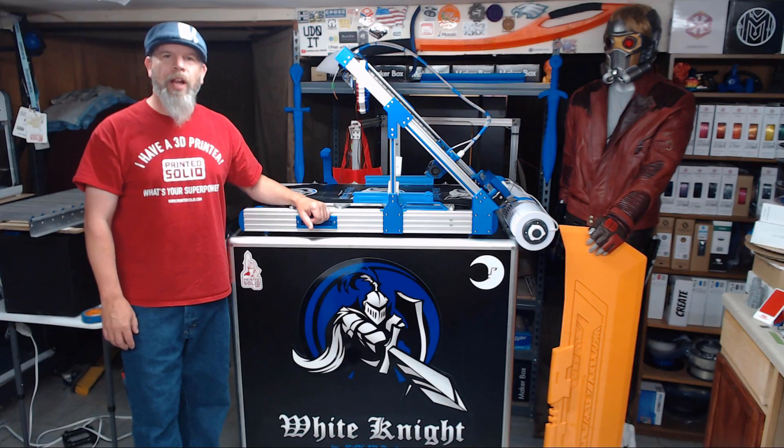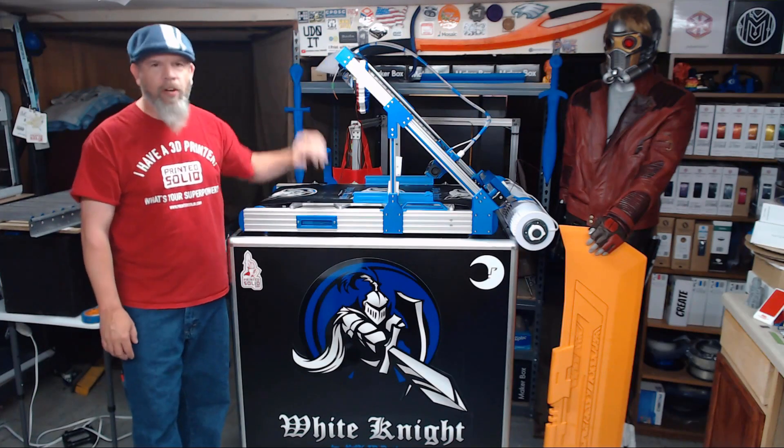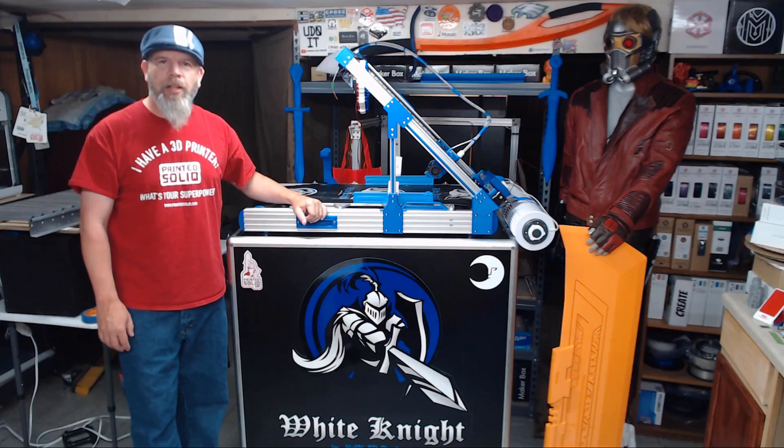Hi everybody, I'm Carl and welcome to NACC 3D Designs. In today's episode we're going to assemble the top portion of our chassis. So let's get started.